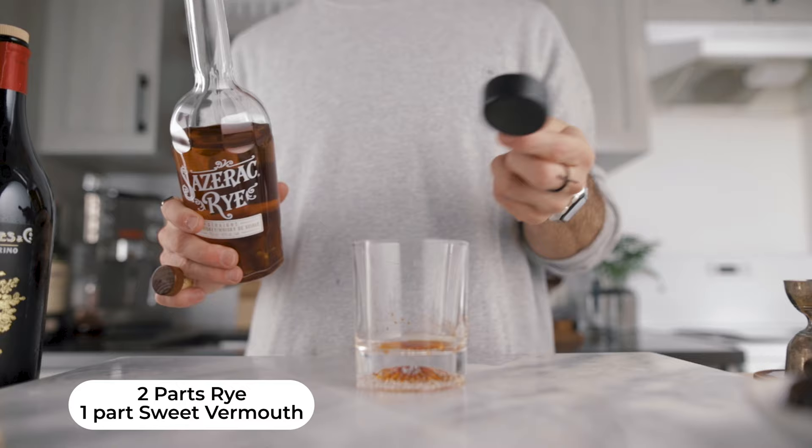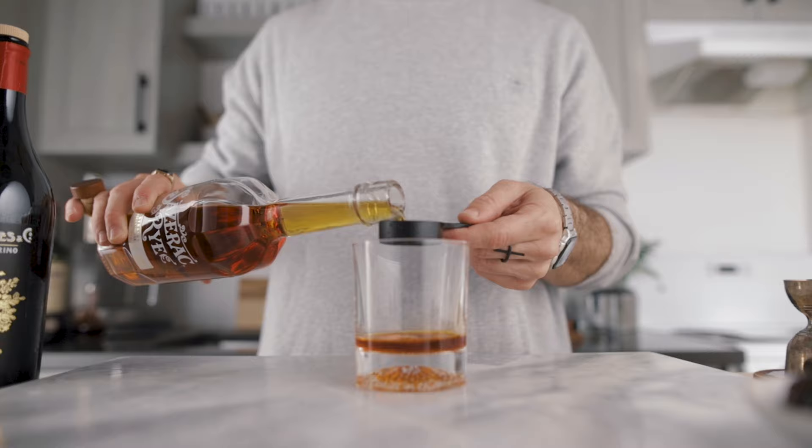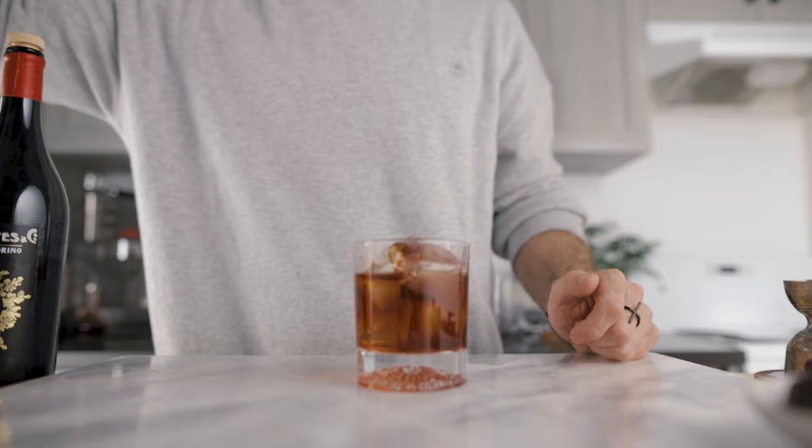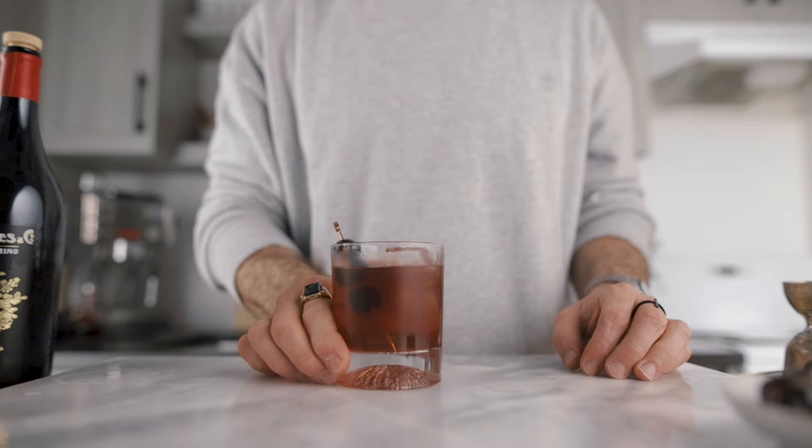It's two parts rye to one part sweet vermouth, so use whatever you want. We'll go with two parts rye and a little extra if you want, with one part of sweet vermouth. All we have to do is fill our glass with ice, and with a pick with three cocktail cherries, stir until the cocktail is cooled down. And this is it — as simple as that, a delicious Manhattan. Cheers!